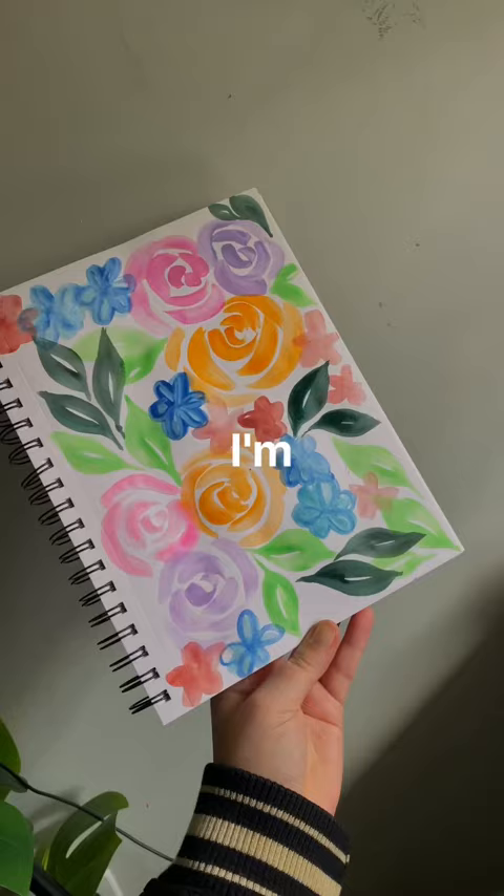I'm going to add some outline details, so if you want to see that on this piece just follow along. I hope you have a great day.